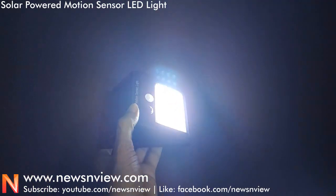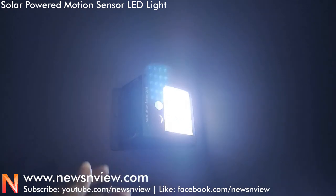During the day it will be charging. After evening, or when you turn down the curtains in the room, then the light will turn on automatically.